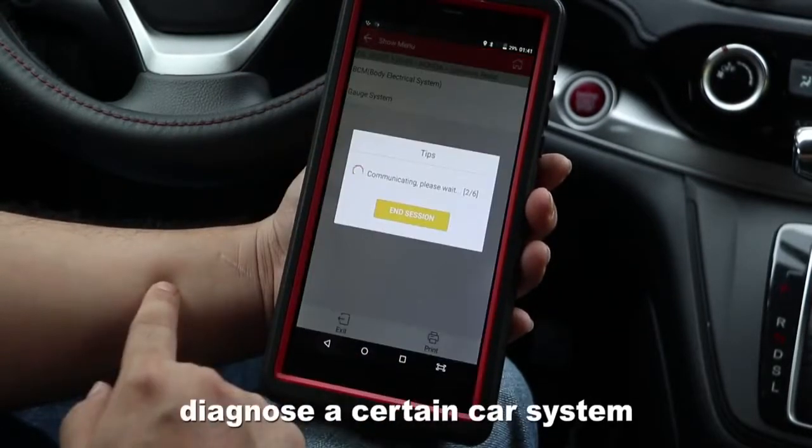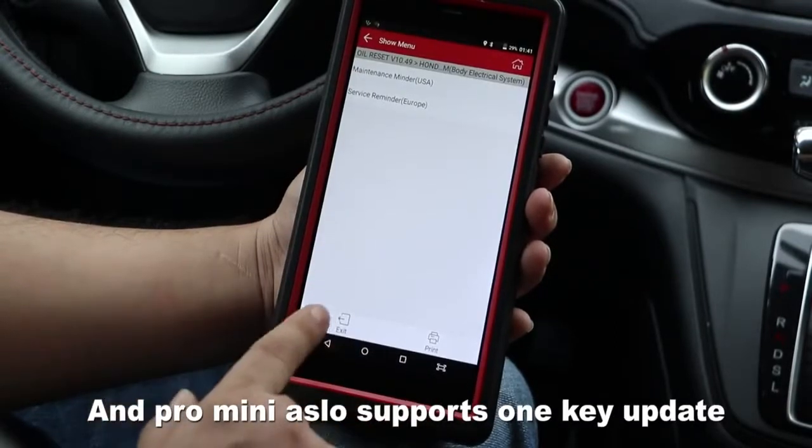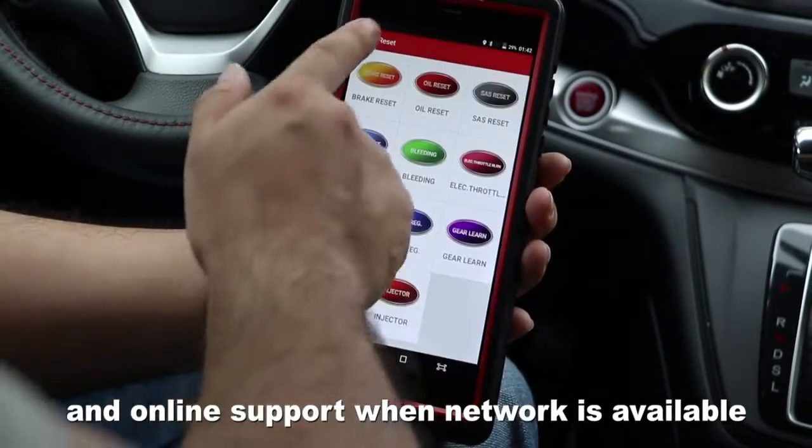A central car system, and Pro Mini also supports one-click updates and online support when network is available.